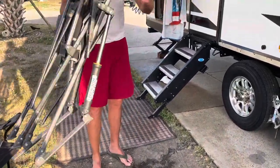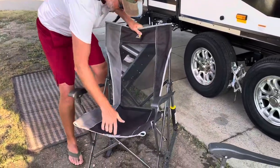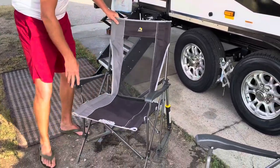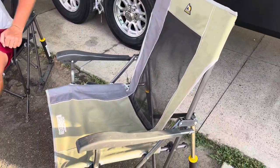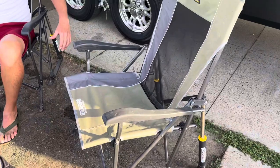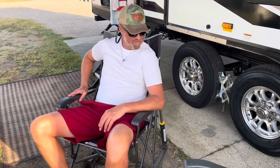Deploying is so easy compared to other chairs I've had. It's just a very basic design that offers a lot more comfort than so many other chairs of a cheaper brand. So if you're camping, going to baseball games, or just sitting in your backyard, they're great.